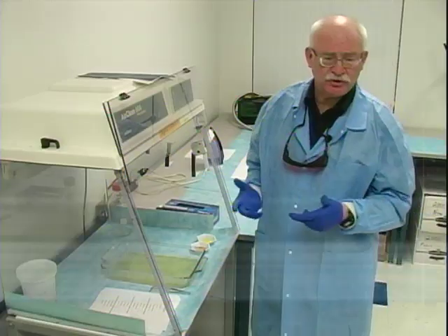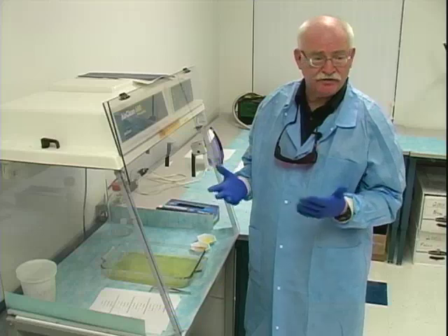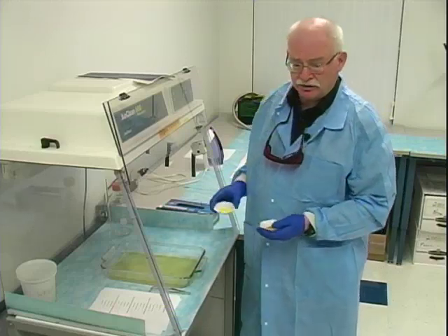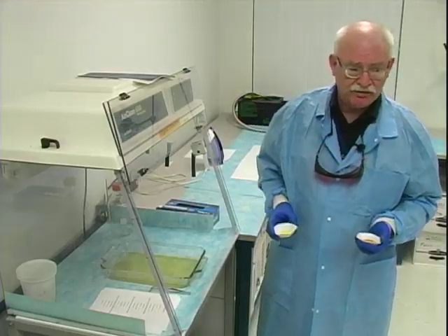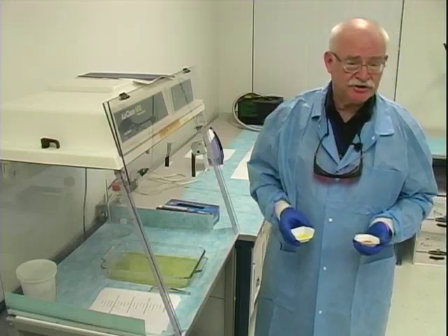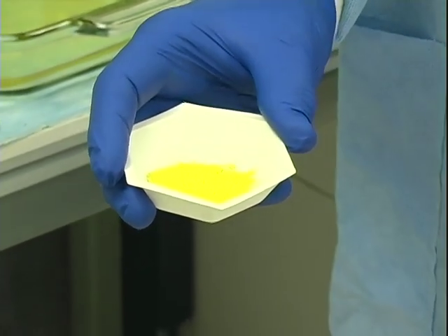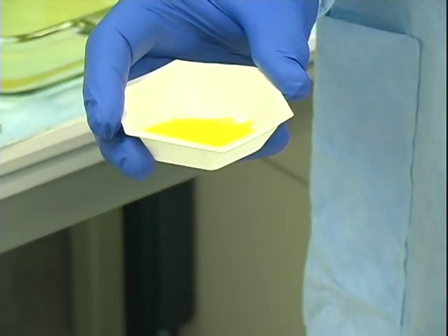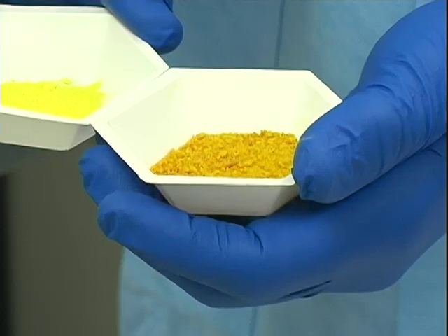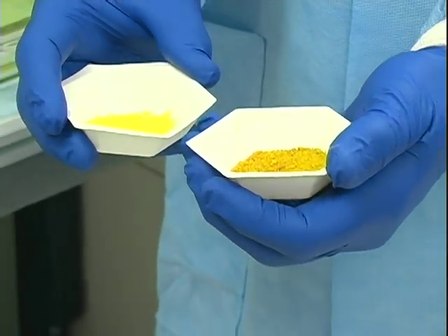The first step in the sequential processing of paper documents is the amino acid stage. For today's work we have selected the indanedione reagent. Before we get to using the actual solution, it's important to note the difference in the products that are on the market, as these may have an impact on your results. One product is a very uniform, finely subdivided yellow powder, while another is a more crystalline, darker colored product — and immediately you can see that there is something very different about these two products, even though both are listed as indanedione.